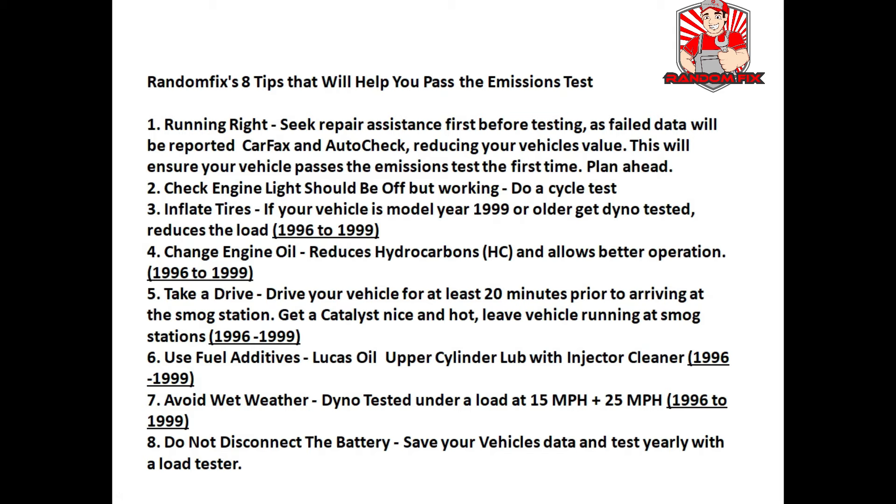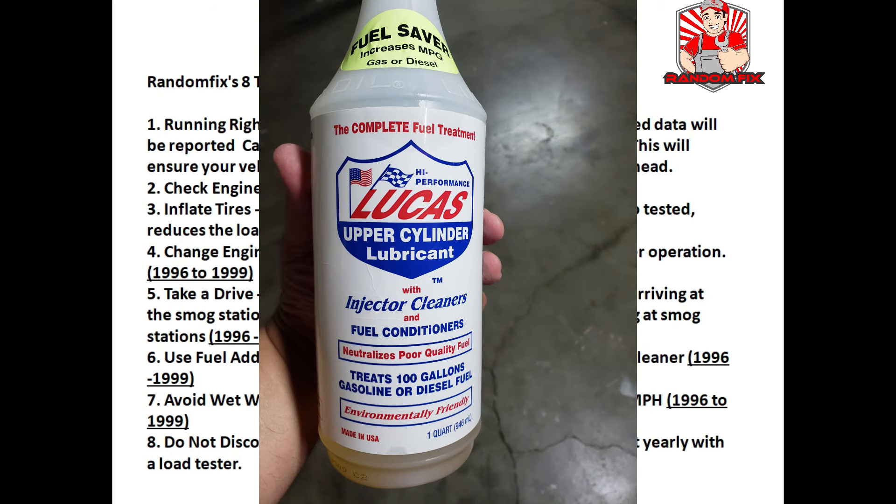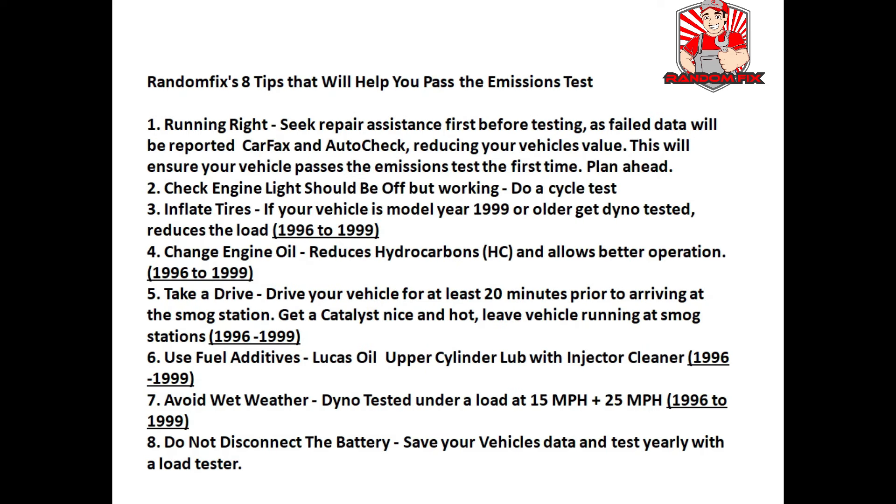Tip five: take the vehicle for a very long test drive before you reach the emission station, and leave the car on if possible before you get it tested. Tip six: use some fuel additives — I personally love the Lucas Oil upper cylinder lube. You'll find a link to this in the description box below. Tip seven: avoid wet weather. You can pass an emissions test in the rain, but you'll get much better results if the tires are dry.